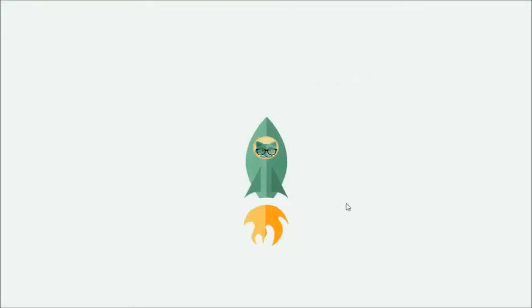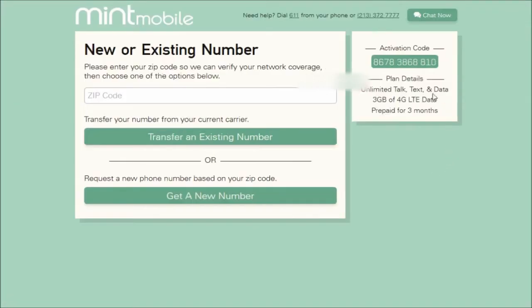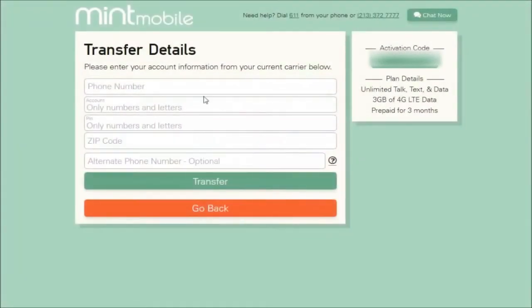Once you get that activation code, go ahead and click Start or Resume your application. Then it's going to take you to the next page where you can either transfer an existing number or get a new number, and also type in your area code. I'm going to be transferring an existing number, so that's the option I'll click. But if you want a new number, you can do that as well — it's very simple.